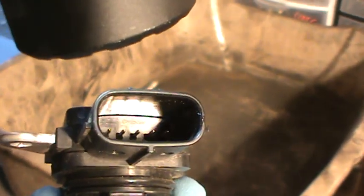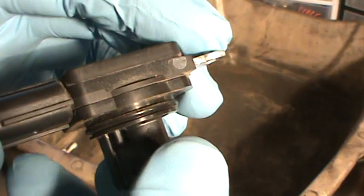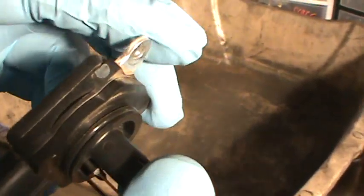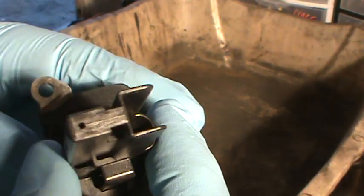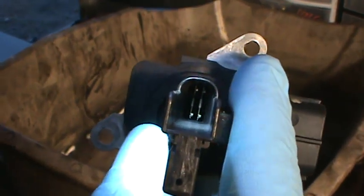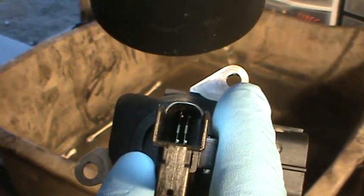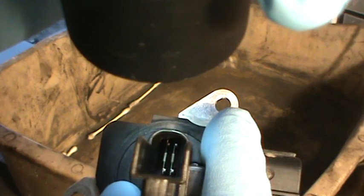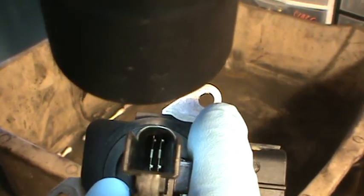This sets a code quite often — most often P0171, P0174 — bank one, bank two, lean condition. What happens is if you don't clean your air filter, these little filaments in here get contaminated. It's basically like putting a jacket over these things — it contaminates them. So the computer's not seeing the air that's coming in because it's being covered with dirt and soot or whatever. And it causes a P0171, P0174.